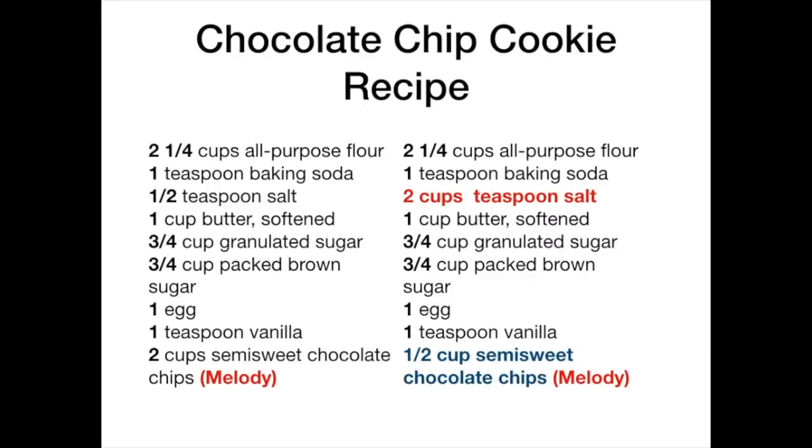If we take this analogy another step forward, here's a recipe where on the left it's a pretty traditional thing — the chocolate chips, the melody, is in the forefront. The one on the right, you get where that might be a problem. A lot of ensembles are playing with two cups of salt. It really hurts our effective communication with the audience when we play out of balance.